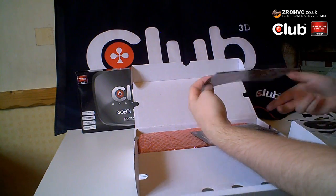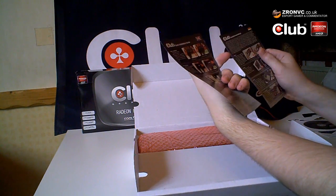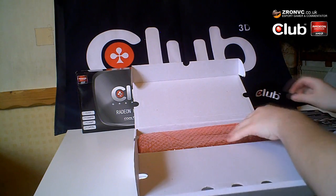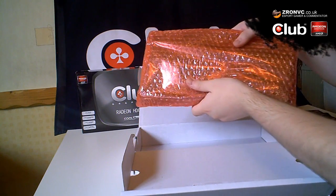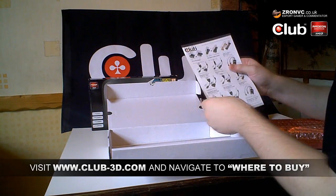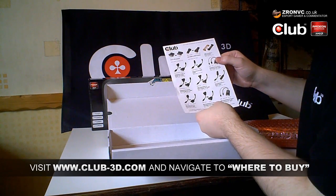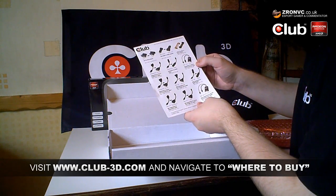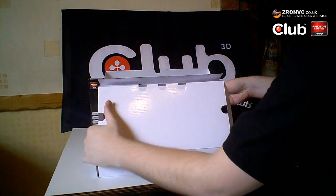There's also the installation CD and some more information — quick installation guides in English and German, which pretty much tell you how to get it in and get started. Then of course we do have the graphics card itself. As you can see, it doesn't come with any adapters, so if you do need any — for a CRT or additional DisplayPort adapters — check your motherboard box or have a look at what you might need to buy.